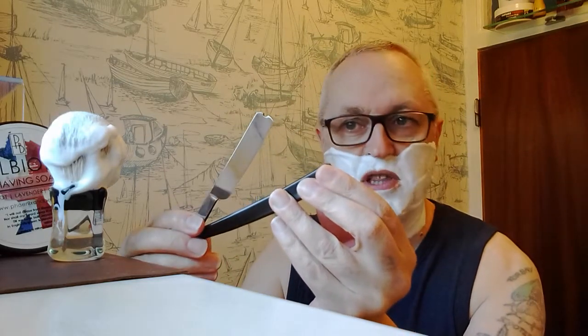I've got my Joseph Rogers Sheffield steel with a little barber's notch - a nice 5/8 razor. I've been looking for a 6/8, just a little bit bigger.